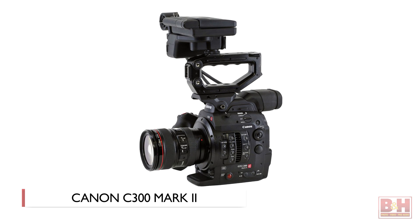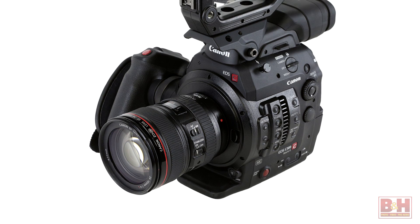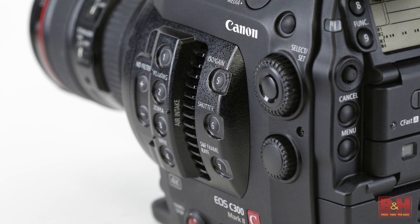Hi, I'm Steve for B&H Photo and I'm here today with Canon's recently announced C300 Mark II cinema EOS camera. Right now there are only three of these cameras in the States and we've got one of them here. Canon is telling us to expect the camera to ship around the end of September.